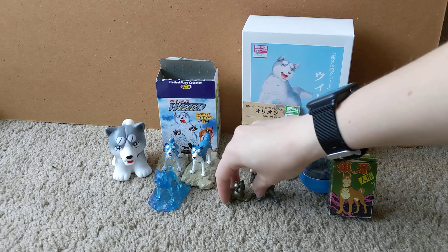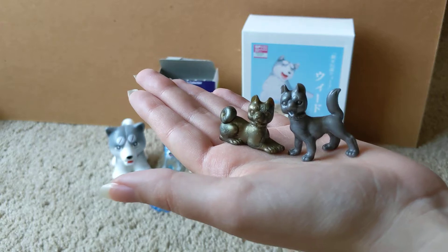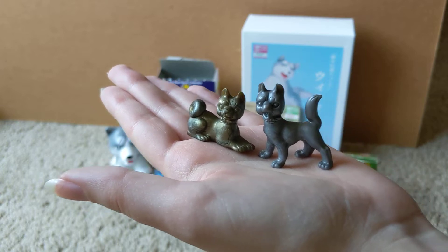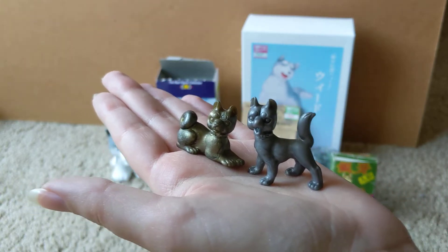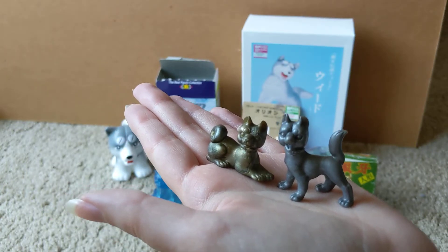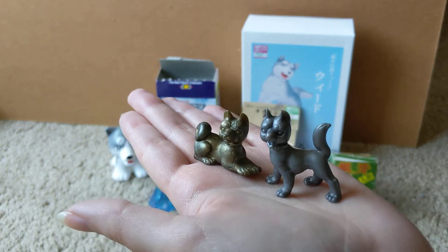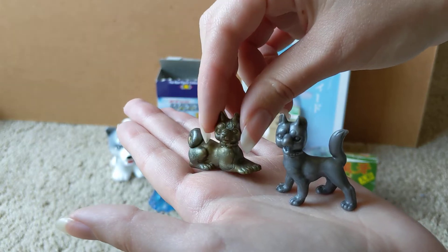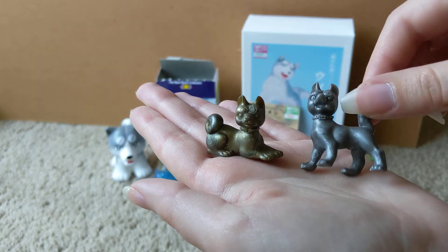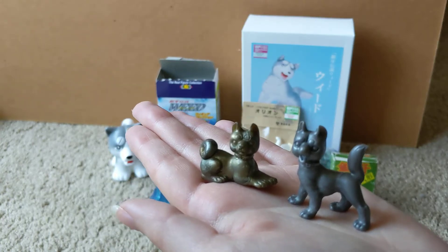To start off, there are the Ginkanagaboshi Gin figures. They're just small little plastic figures, solid colored. They come in white, brown, bronze, silver, and blue, and there are different runs of these figures. This little laying down Gin was actually from the second wave of figures, whereas the standing Gin was from the first wave, and there are different colors available in each.